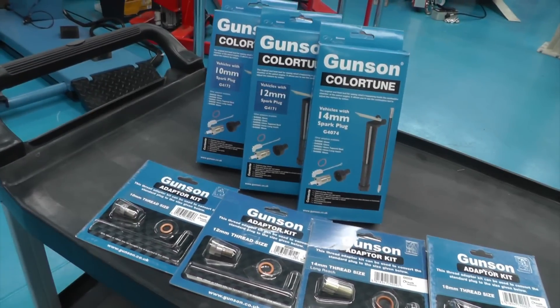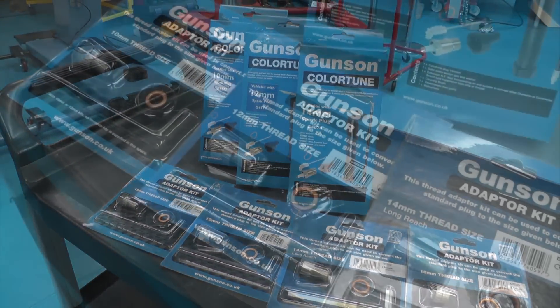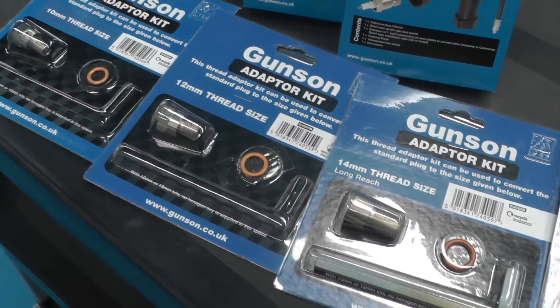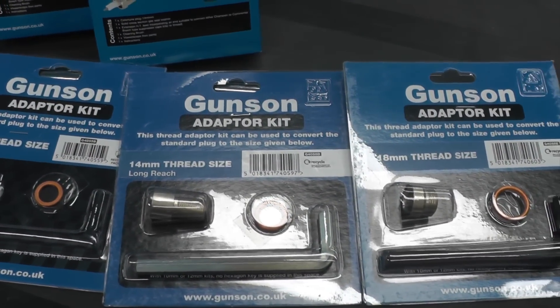The ColourTune range includes 10, 12 and 14mm ColourTune plugs and a range of adapters that enable the ColourTune to be fitted to a large range of car, motorcycle and stationary engines.